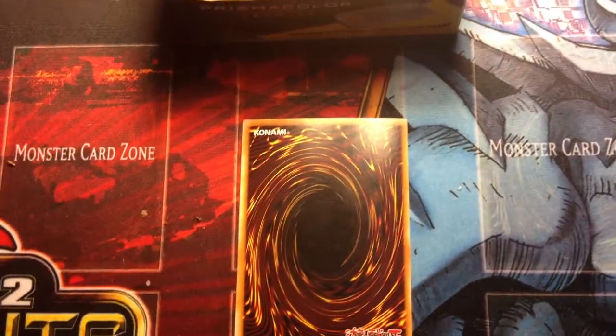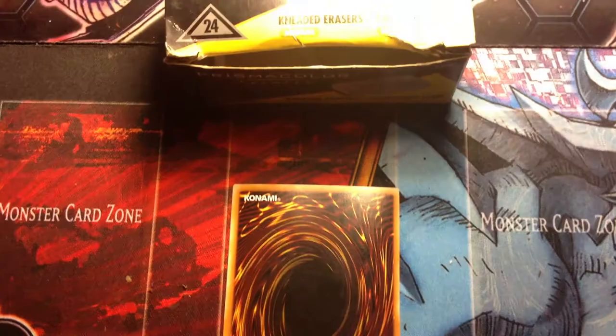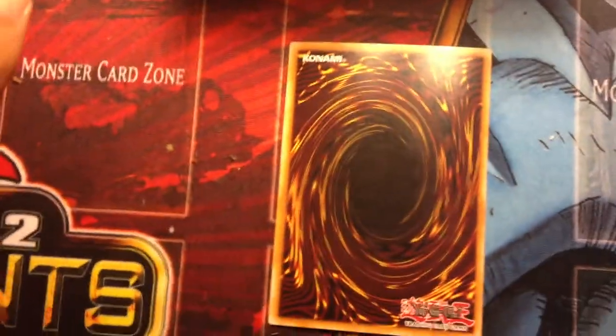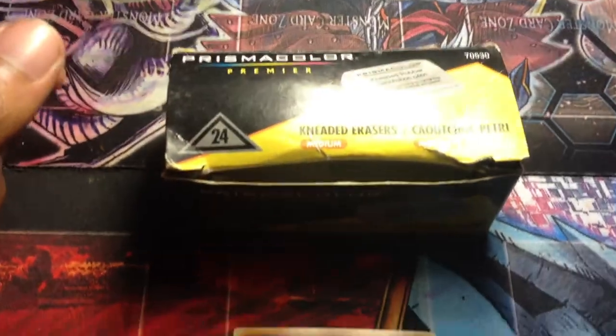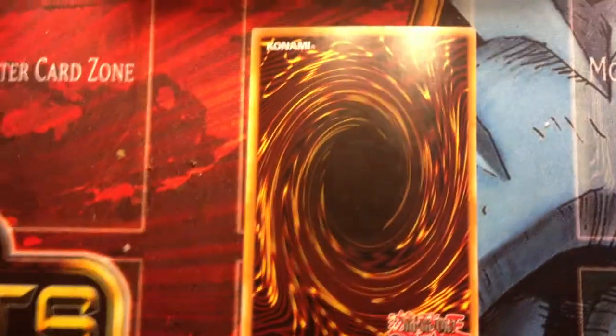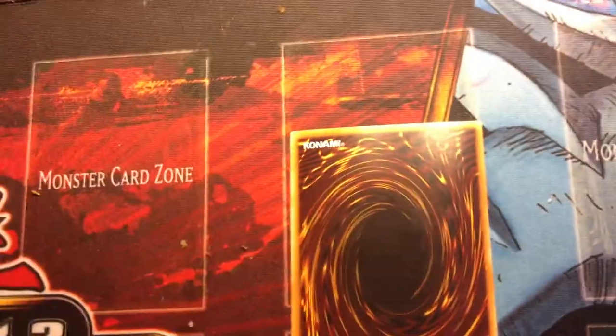Hey guys, my name is Omega Grunt and I'm back with another video. This video is going to be a drawing slash altered arts video. The winner of the drawing is going to win this week's altered arts card. So without further ado, I'm going to go ahead and get right into it.